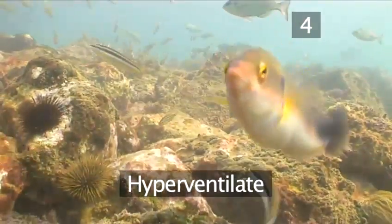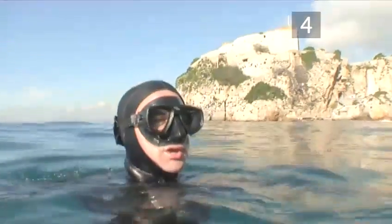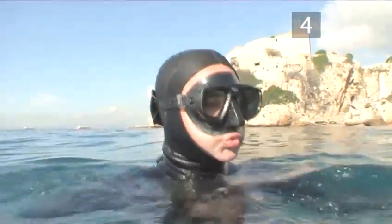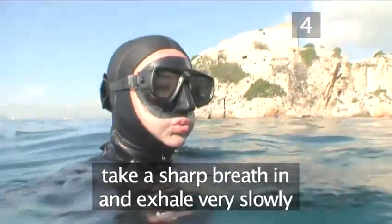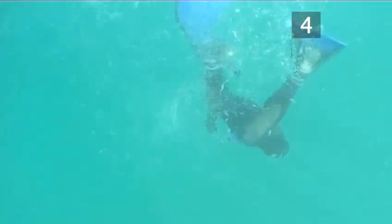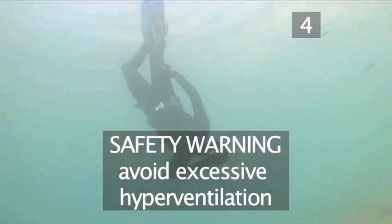Step 4. Hyperventilate. Try hyperventilating to stay underwater longer. It lowers your body's carbon dioxide levels and tells your system to resist the urge to breathe. Take a sharp breath in and exhale slowly, emptying your lungs entirely of air. Do this three times, then finally take a full breath in and dive. Hyperventilating can lead to serious injury caused by hypoxia or shallow water blackout if you don't do it right. Do not excessively hyperventilate.